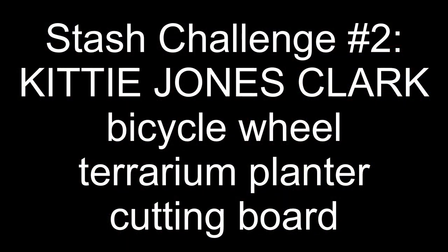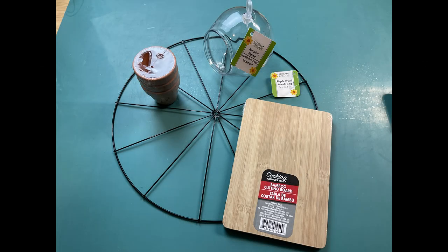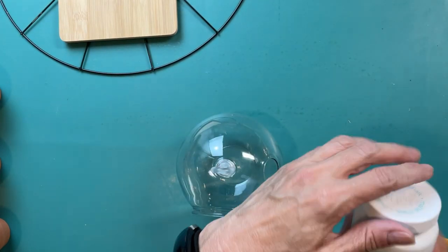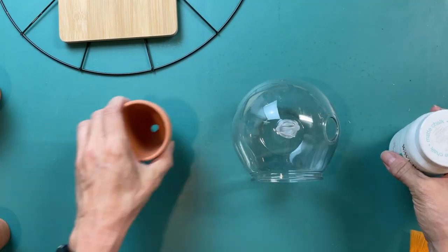My second stash challenge project is thanks to Kitty Jones Clark. She also wanted me to use the bicycle wheel and the cutting board, and also that plastic terrarium. I'm also going to use a set of three mini terracotta pots from Dollar Tree for this project.